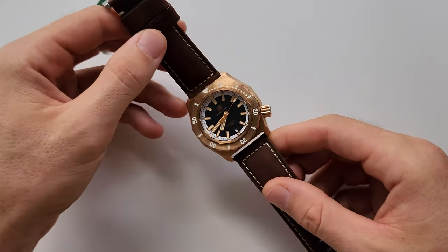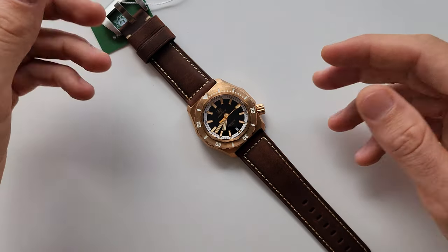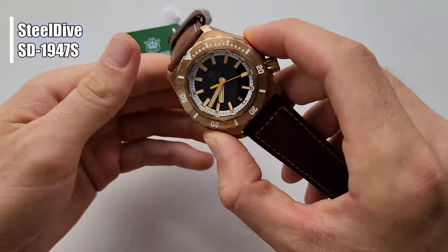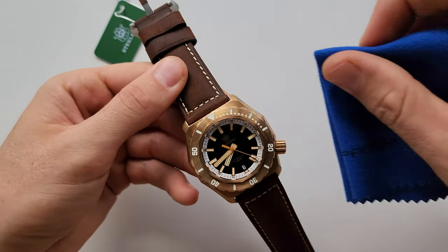Hello friends, welcome to another episode of Short is Better. Today I have for you a kind of special review, because in my opinion this is one of the most beautiful watches from the SteelDive brand, and also one of the most expensive watches.